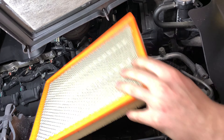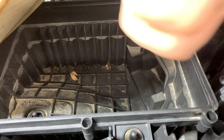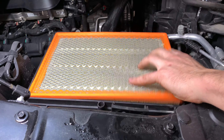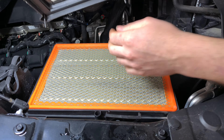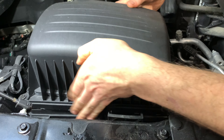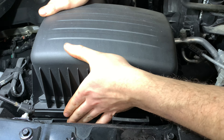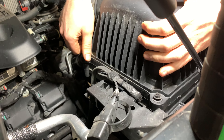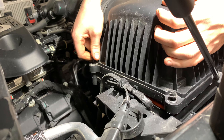Stick that back in there. Make sure the air box is nice and clean. Make sure it's seated in there properly. These screws like to get stuck sideways sometimes, so make sure they go in the holes.